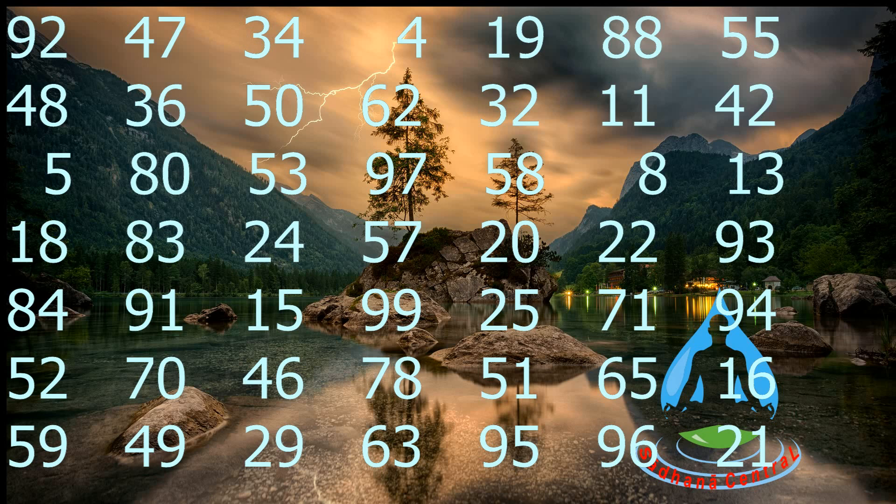Now time to check your answers. If any 5 are wrong, please do it again.